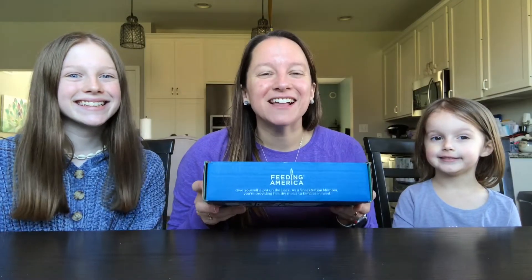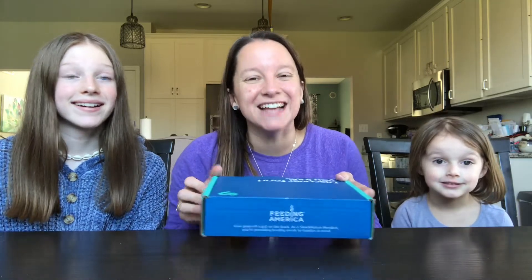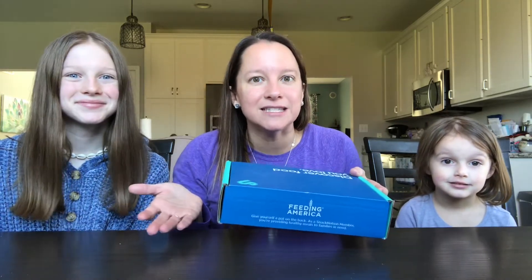Dollar Snack Club is so cool and we have really enjoyed this. It's by Snack Nation and every month you get this little tiny box that has about six snacks in it, and it costs only $4.99. It's a dollar, but then you have to pay the shipping, which is $3.99, so it ends up being about $5, which is still a steal.